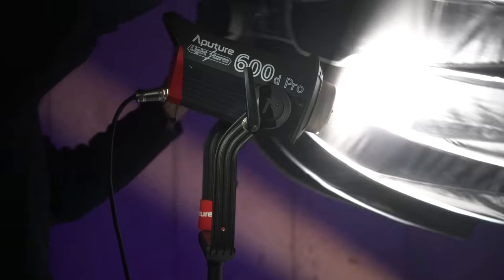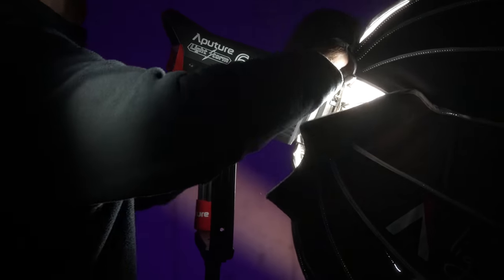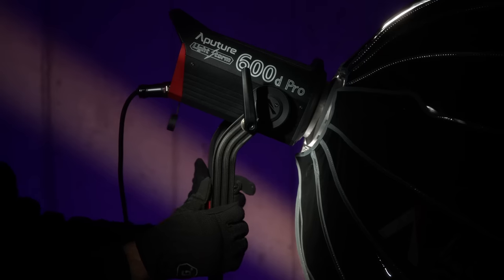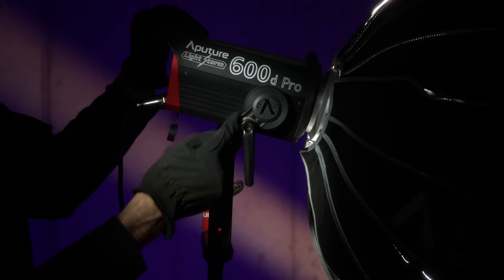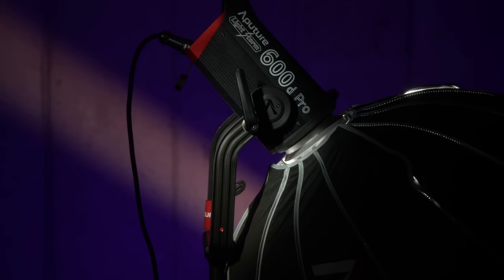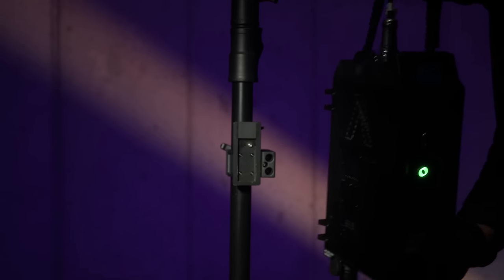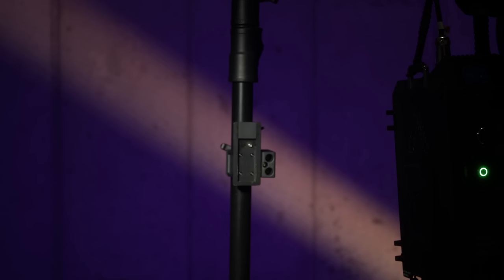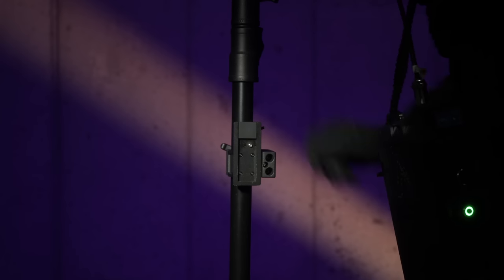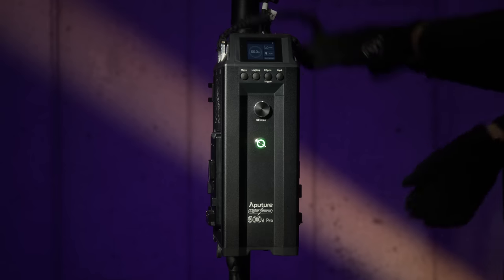Another welcome change is the curved yoke design. When you have lighting accessories or modifiers on the light, it allows you to tilt down a bit more — especially with the Light Dome 2 or other softboxes. If you're flying the light high and trying to tilt down at a steep angle, it's easier to do now than with older designs. For the control box ballast, there's a quick release that attaches to a C stand or junior stand, keeping it off the floor. It can be removed very quickly with the flick of a switch — a really nice design, carried over from the 300D Mark II and 300X.